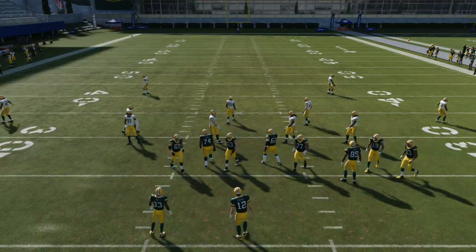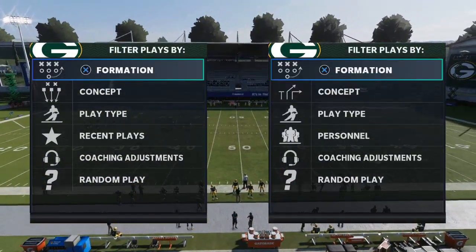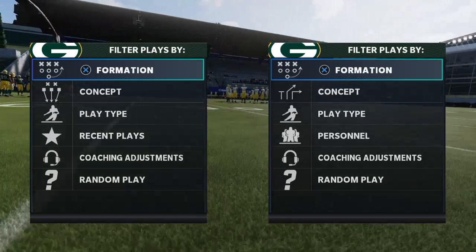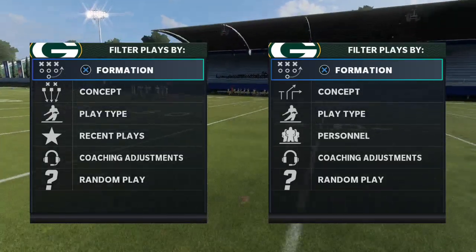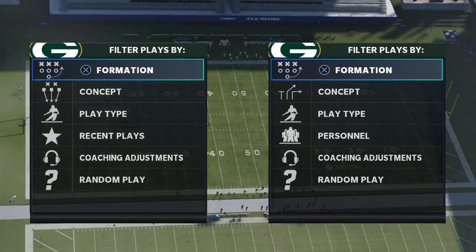In today's video I want to show you how to beat Cover 3 from an under center running set in Madden 21. My name is Cody and I want to welcome you to my YouTube channel. What I do here is I learn as much as I possibly can about tactics, plays, and schemes in Madden 21 and share them with you guys on YouTube.